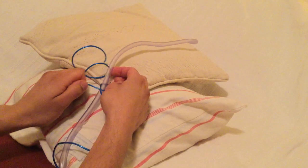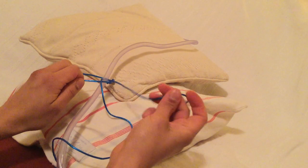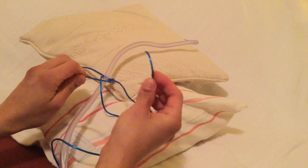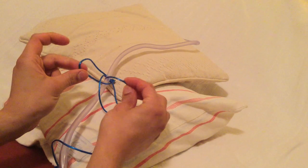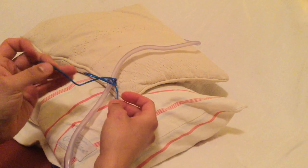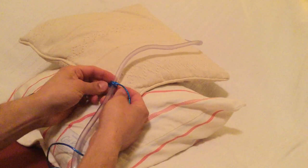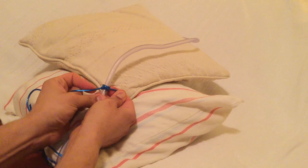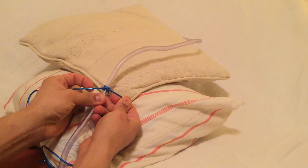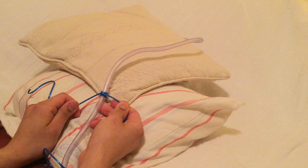Then we shall bring that tie behind, and the end of this will then go into the loop we have saved. Once we've done that, both ends are pulled taut and we are able to see the characteristic clove of the clove hitch. We have finished our first clove hitch.